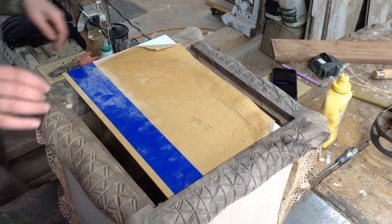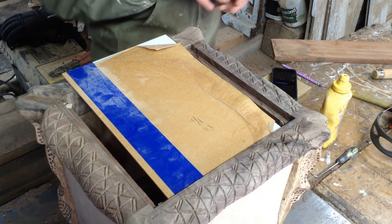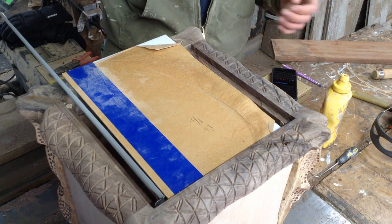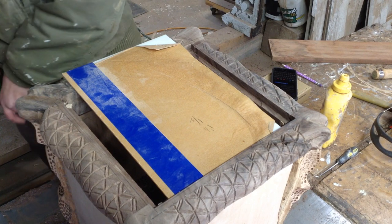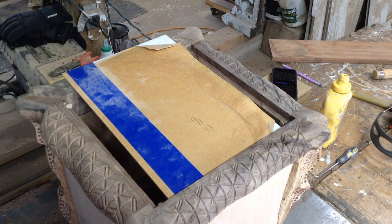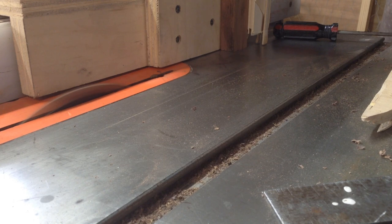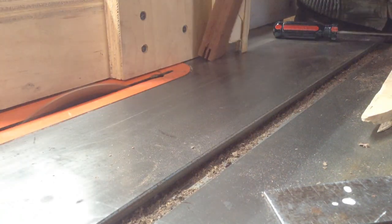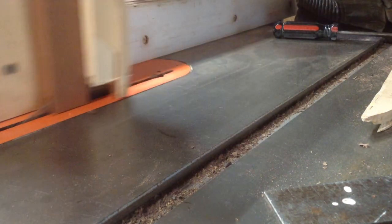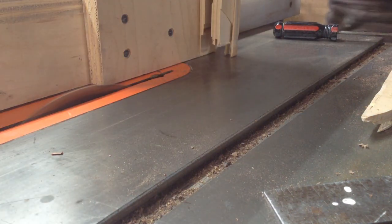I'm using a transparent plexi I had because I want the light to shine through it. I end up ordering a thinner piece so the light is diffused a little nicer, but for the sake of this video the original lid has this thicker plexi. I had some scrap walnut which I ripped into strips — about an inch and a half — and I'm using a tenoning jig on my table saw to create a groove in the middle of these pieces.